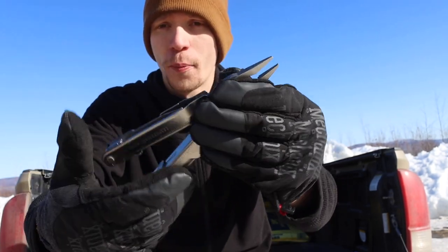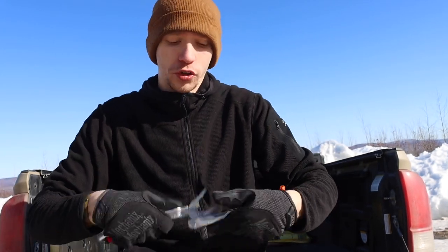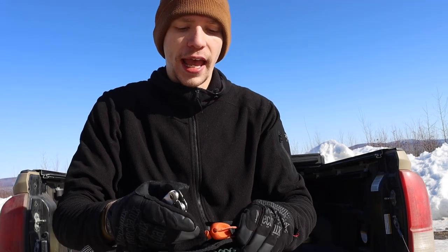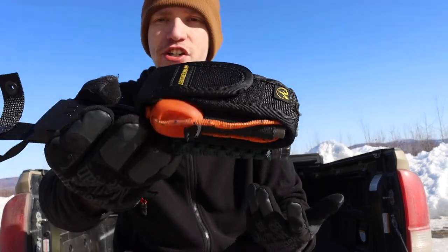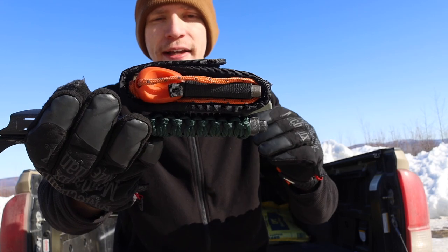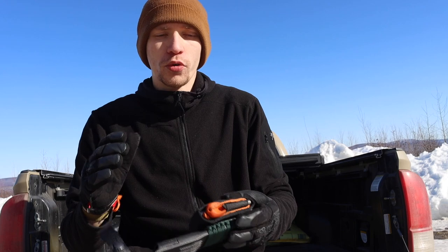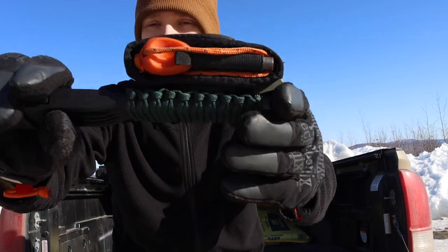The Leatherman Super Tool 300 and the Leatherman Surge are about comparable in tool set and size — really good wilderness multi-tools. They are on the larger and heavier side, but they have a lot of options to offer. While it's not my favorite that it is an all-steel tool for winter, things you could do to make it better include adding grip tape or duct tape to the sides of the handle. That would add a non-metallic, rubbery over-mold for more traction and make the handles a little more temperature-neutral.